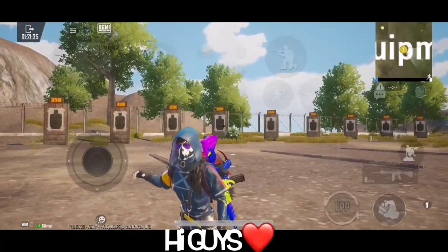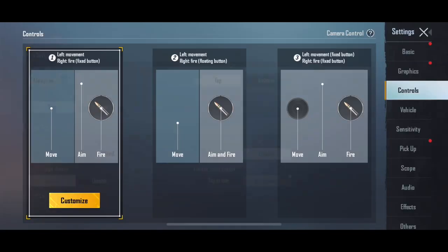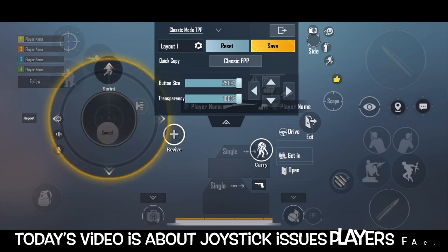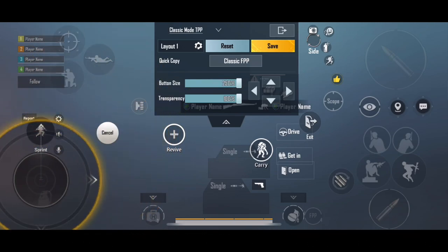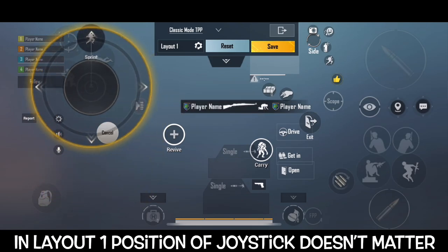Hey guys, in this video I'm going to show you a joystick. You are going to use Type-1. Type-1 is not a matter of the position of the joystick. I'm going to show you how to do it.